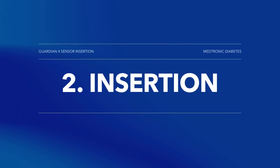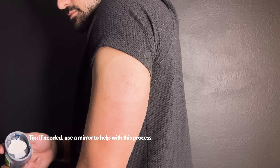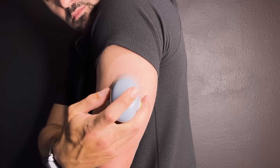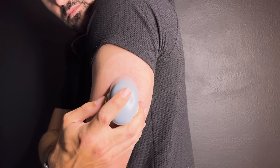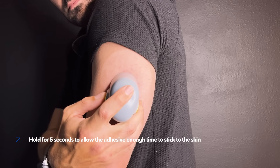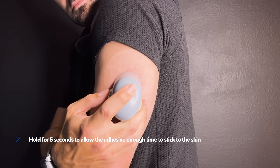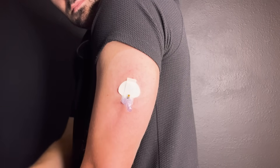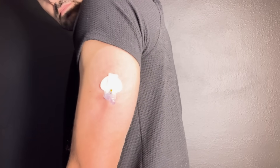Insertion! To insert your sensor, take the serter and hold it steady against your clean insertion site. Then press the green buttons on the side of the serter to insert your sensor. Once flat against your skin, release the bump on the green buttons. Hold for five seconds to allow the adhesive enough time to stick to the skin. Now you slowly lift the serter away from your body, making sure the green buttons are not pressed.